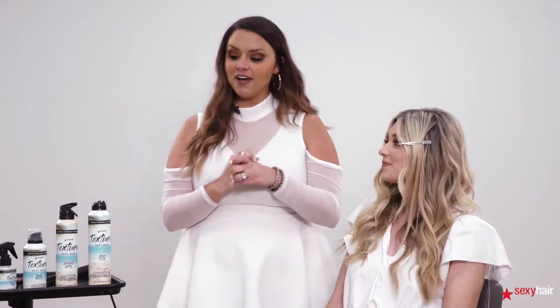Hi guys, I'm Tiffany Massey, educator with Sexy Hair, and today I'm so excited to talk to you guys about our new Texture Sexy Hair products. I'm going to show you a nice, fun, soft, lived-in beachy look.